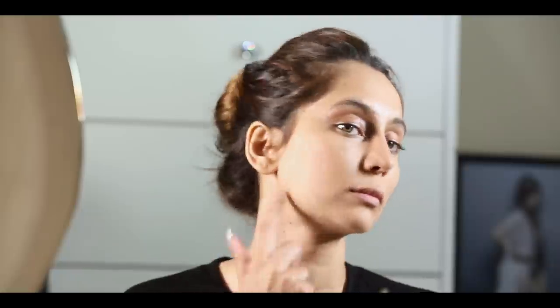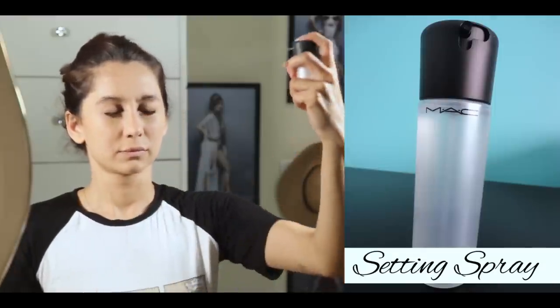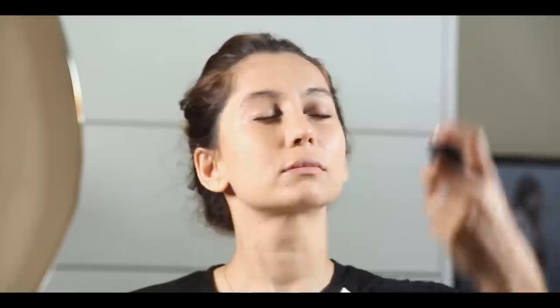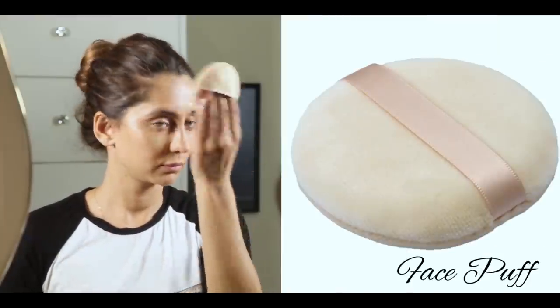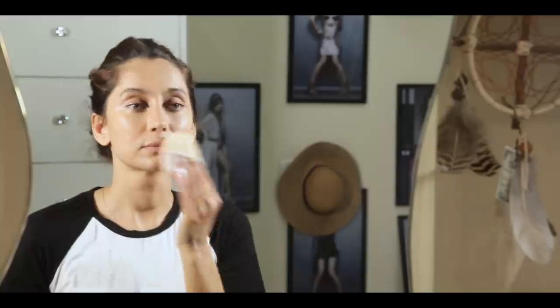After you blend it really good, remember you have to match your neck with your face, so use the Blender Brush on your neck as well, because you don't want to go out looking like only your face is one color and the rest of your body is another. The next step — any kind of setting spray for your makeup — just spray it all over your face, and then get a puff and just pat your face down. That just makes everything look settled, and natural, and beautiful.